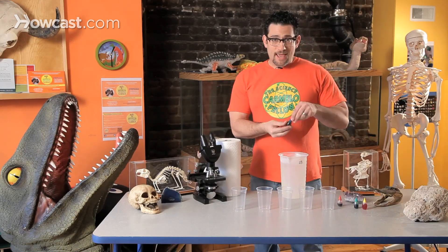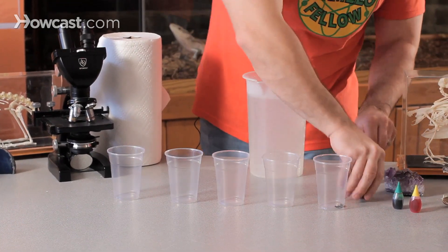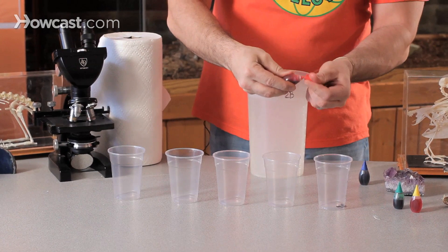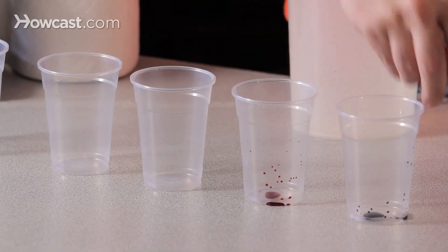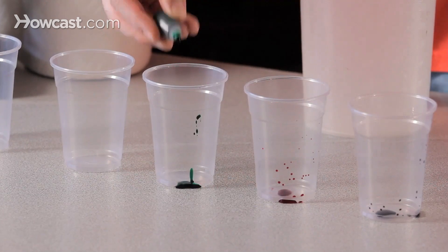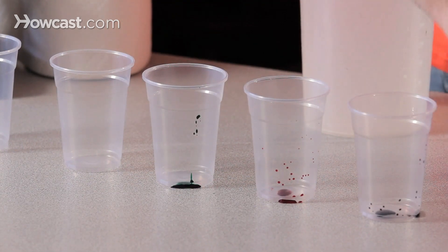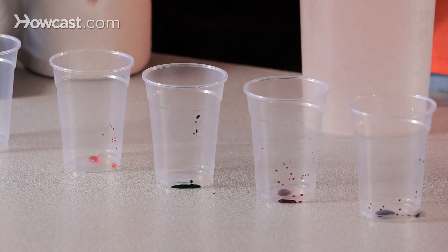So here's what I'm going to do — I'll add three drops of blue, three drops of red, five drops of green, and five drops of yellow to separate cups of water.